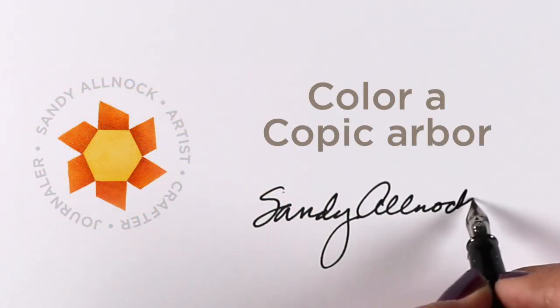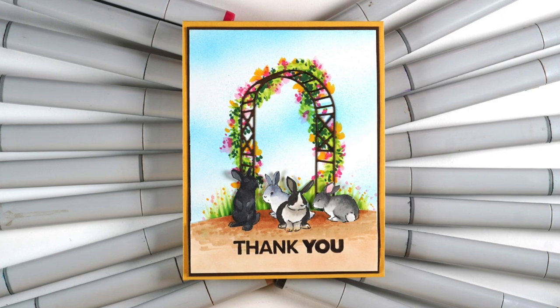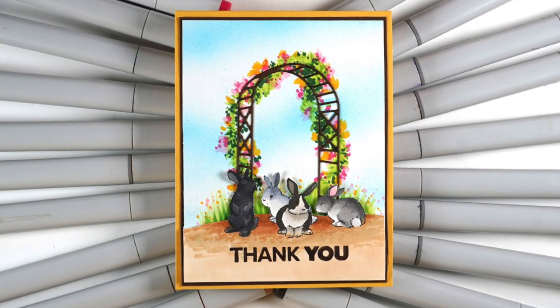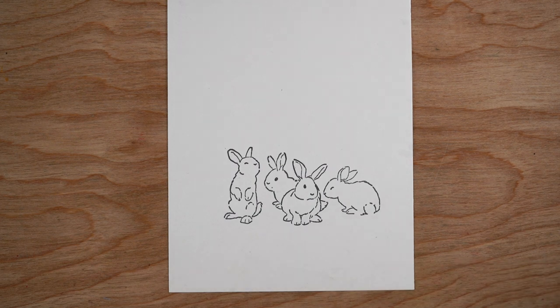Hi there, it's Sandy. While there are bunnies in this I'm calling it 'Color a Copic Arbor.' I'm using the arbor and the bunnies from Art Impressions. The bunnies came out a year or two ago, but the arbor is new. First I'm going to color the bunnies.